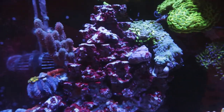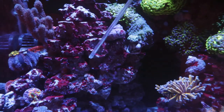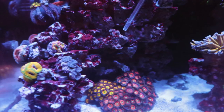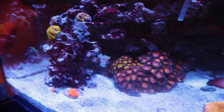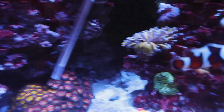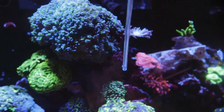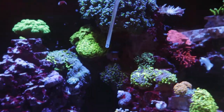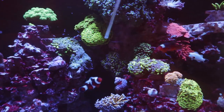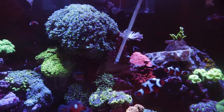Once you glue them all together and get a little coralline growth on them, it's really hard to tell they used to be more than one large piece. You can really shape them however you like — there's a hole right there, another one there, it goes straight up, and then there's a connecting pillar right here where you'll see all my little hammers and frogspawns just kind of hanging over.